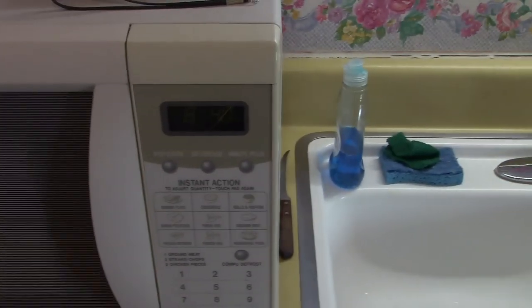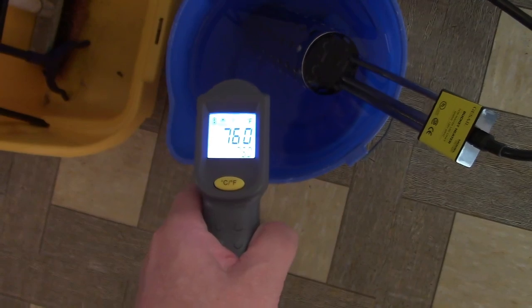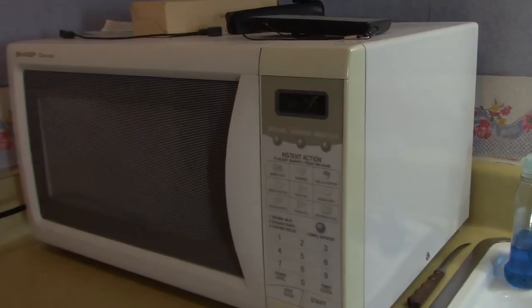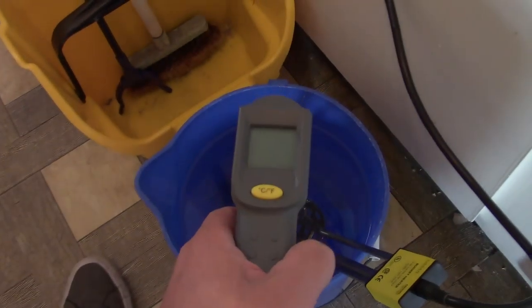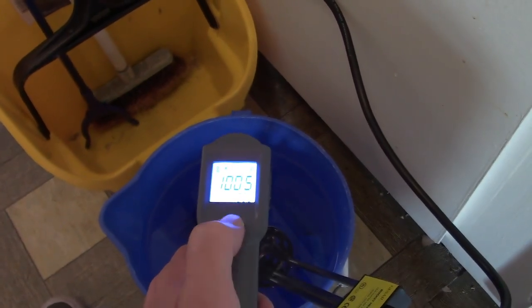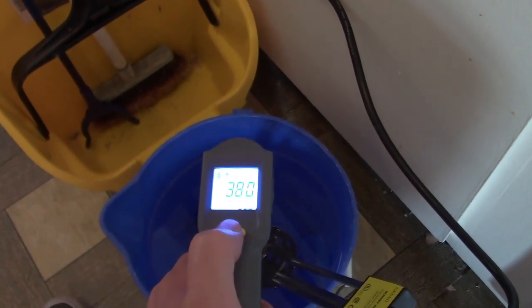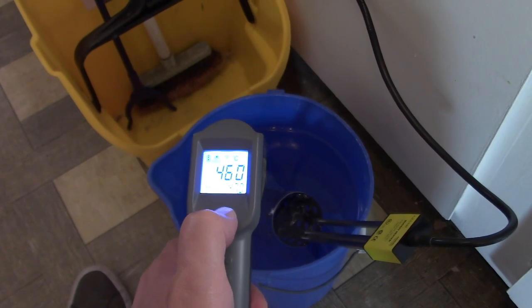Let's set a timer. It's 8:40, I'll take some time measurements as of 8:40. At 8:45 — five minutes — let's see what we got: 101, 102 degrees. At nine minutes: 114.5 degrees Fahrenheit, 46 Celsius. Looking good.